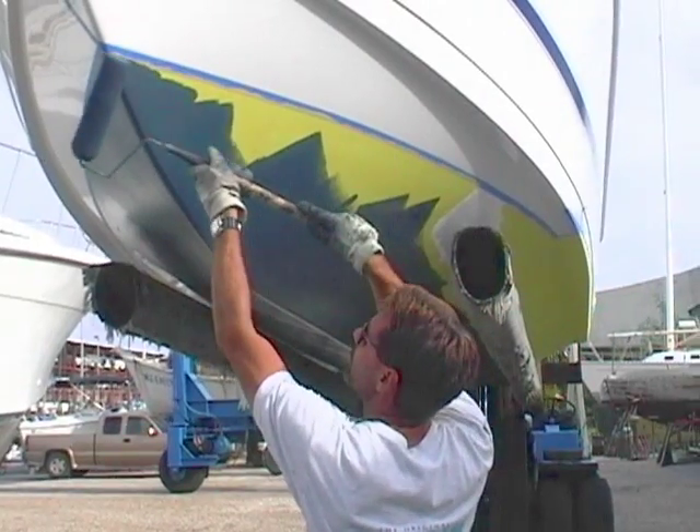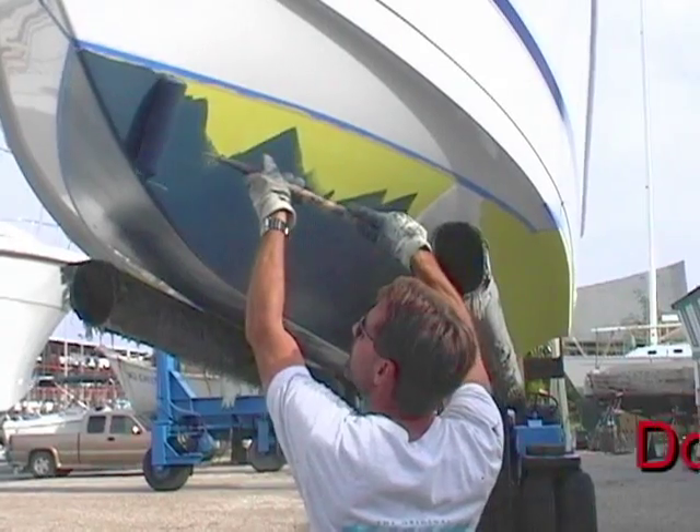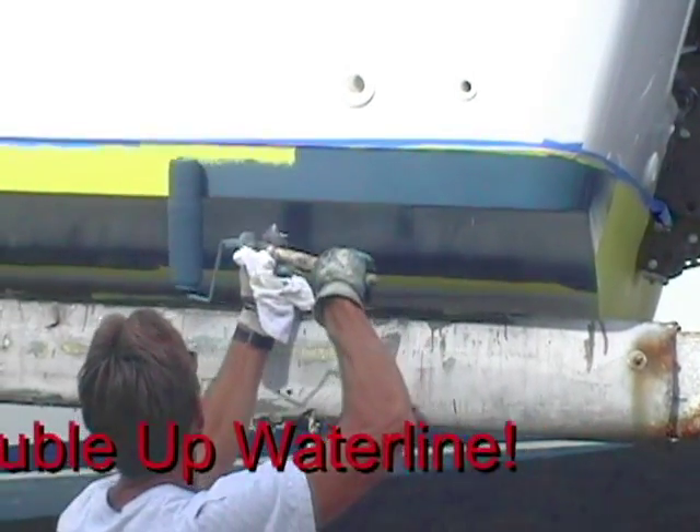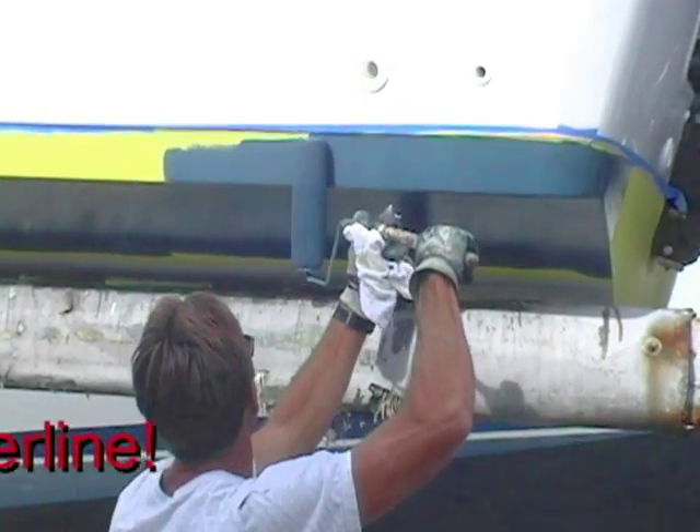The waterline is where you really need to take a lot of care. We recommend that if you're doing a one coat application, you should go ahead and put a second coat on the waterline.